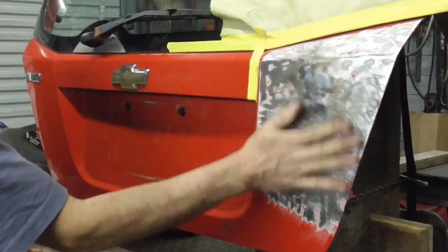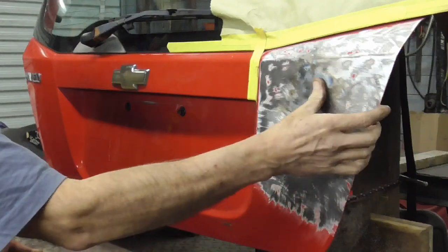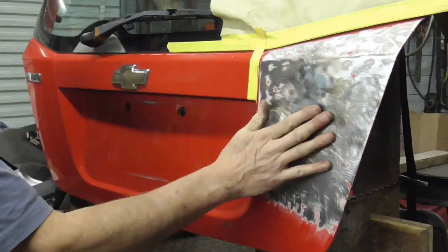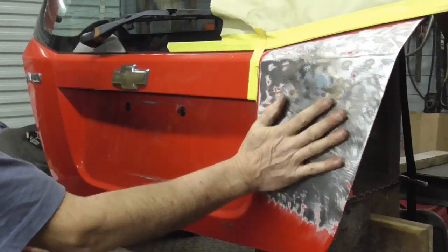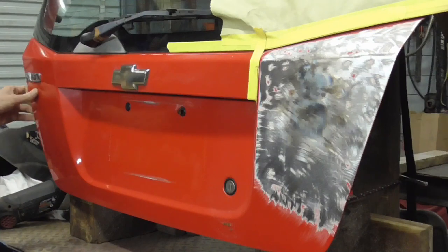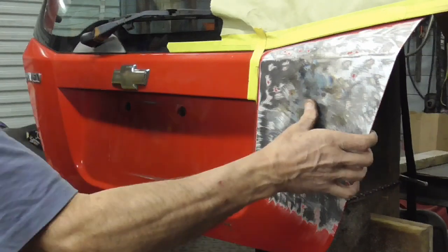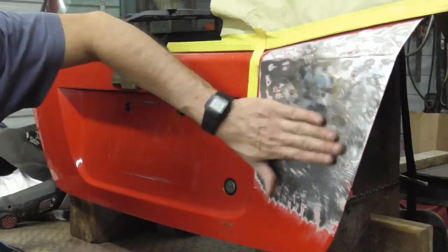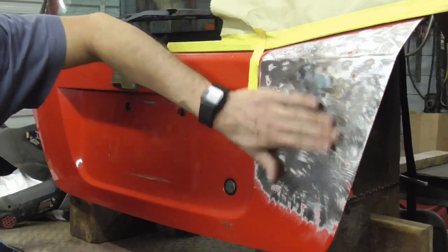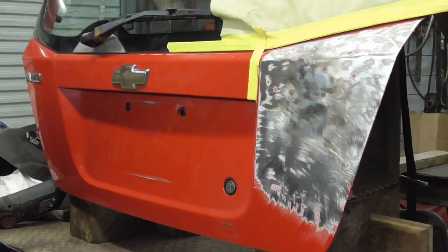A lot of times when you're working on dents you'll have an oil canning situation, and this method of shrinking metal seems to work well for me — it has never failed me. The other side has a little bit of flex and it's not even damaged, but this side is very firm. I hope you enjoyed this short video on curing oil canning. If you'd like to see more, please consider subscribing to the channel.